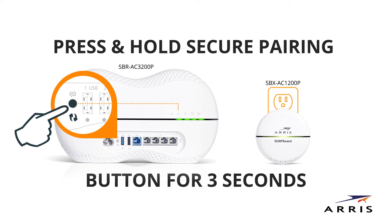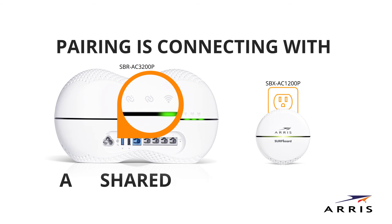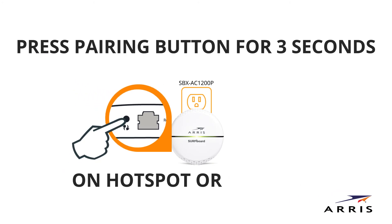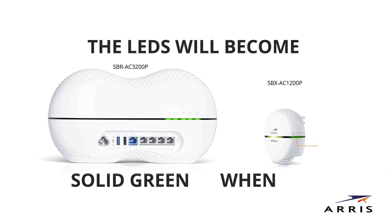Now, to establish a secure connection, find the G.hn secure pairing button on the back of the router and press and hold the button for three seconds. When pairing activity starts, the pairing LED will illuminate green, then blink green as the pairing is connecting your devices together with a shared network name and password. Next, find the pairing button on the hotspot or extender and press and hold it for three seconds. The LEDs will become solid green when paired.